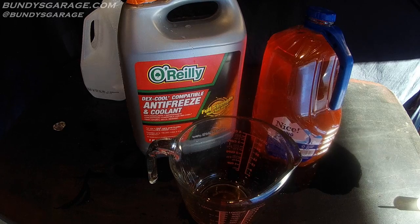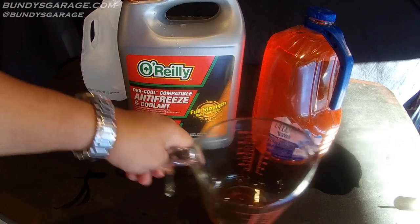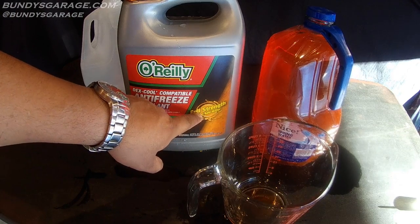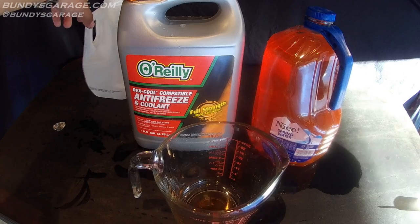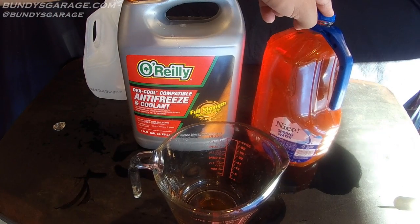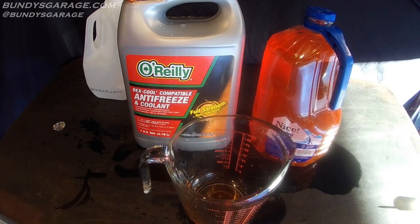Quick tip for today: mix your own antifreeze by buying the concentrate. Make sure it says 'full strength' — if you're not 100% sure at the parts store, ask someone who works there. Buy it full strength, grab some distilled water, an empty one-gallon container, and a measuring cup.